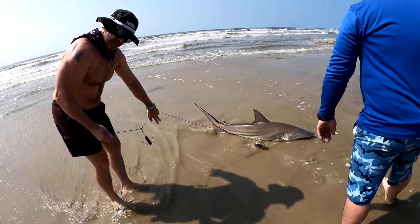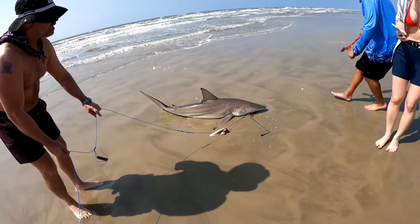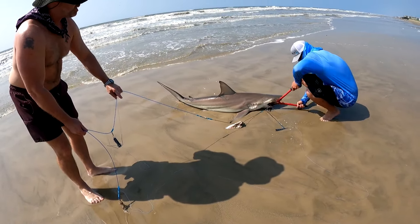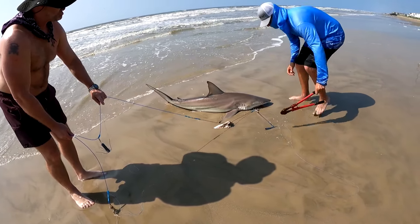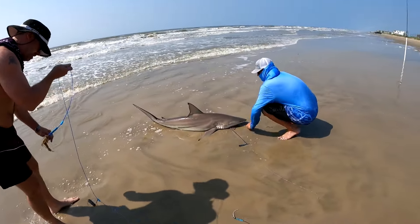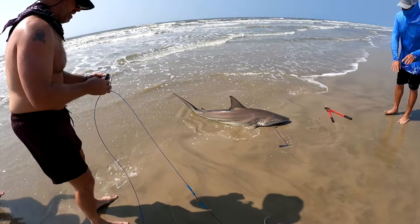We're going to let him go. I'm really sad. Look at your eyeballs — he's just living. She doesn't know any better. I'd rather ruin that than hurt the fish. That'll rest out in like a couple of days and it'll be good.